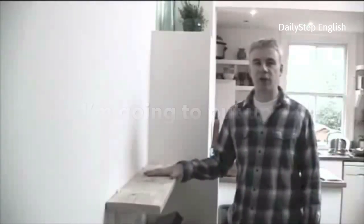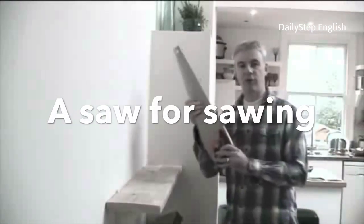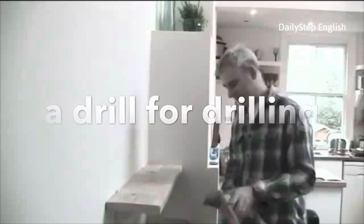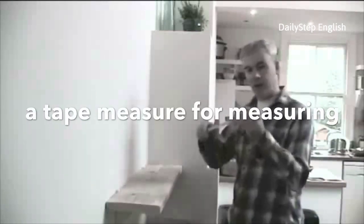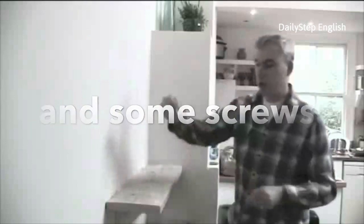Today I'm going to put up a shelf. I'm going to need some tools: a saw for sawing, a drill for drilling, a tape measure for measuring, and some screws.